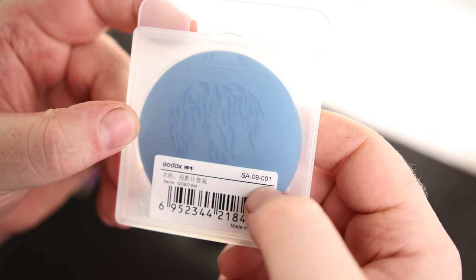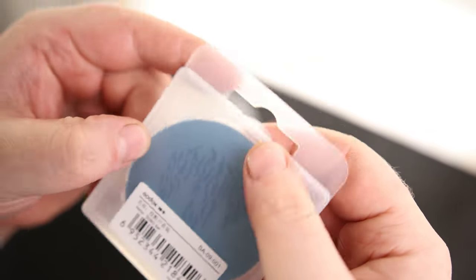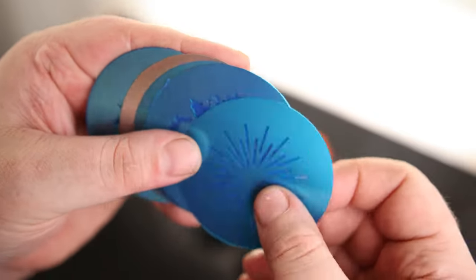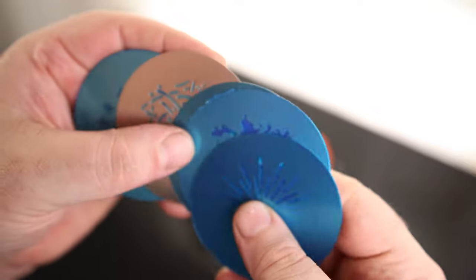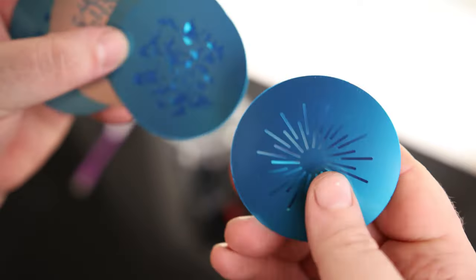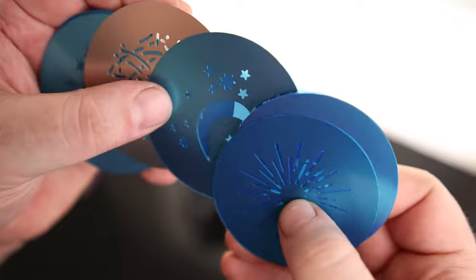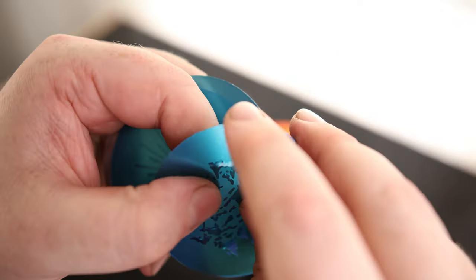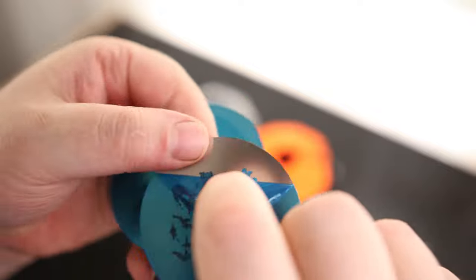This is Godox SA-09-001. They're all going to have a marking like that, and the different sets are going to have different gobos in them. We can see they all have this nice blue plastic material on top to help protect them, which is great. There is quite a variety of different shapes with this one. You just peel this blue material off.